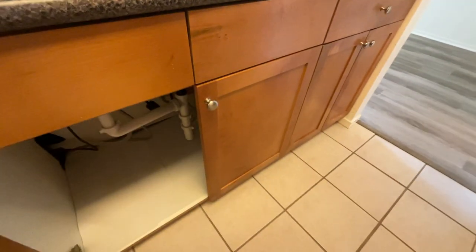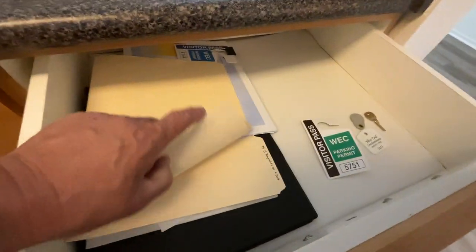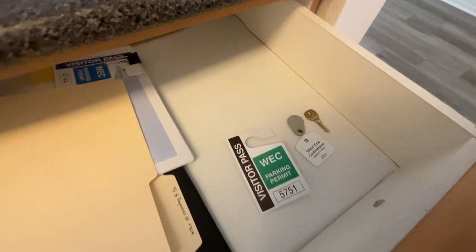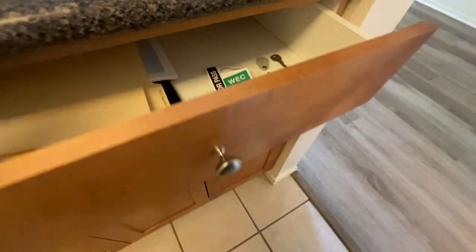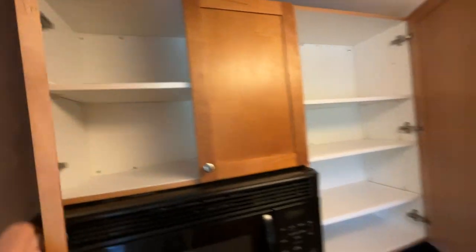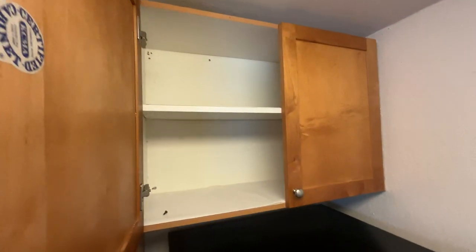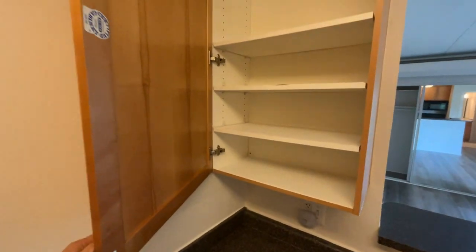The cabinets and cupboards underneath are nice and clean. In the drawers you've got some parking passes, booklets, a fob, and a mailbox key — my staff will go over that with you. Opening up the upper cupboards gives you an idea of the cleanliness factor, and the cabinets are in pretty good operating condition.